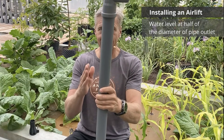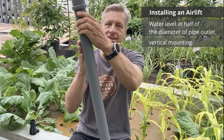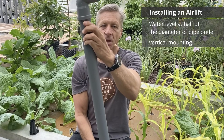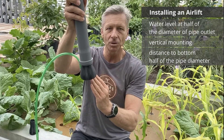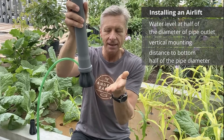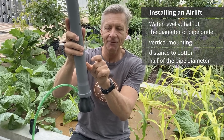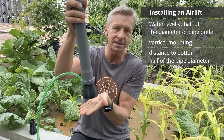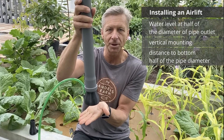The raising pipe should also be mounted truly vertically. If it is tilted, air bubbles collect on one side and water falls back on the other side. So mount it as vertical as possible. Finally, maintain the correct distance from the bottom of the tank — the water should enter the airlift from the bottom without too much friction. A good rule of thumb is to use half the diameter of the raising pipe as the clearance distance. For a 50 mm pipe, that means 25 to 30 mm from the airlift to the bottom for best performance.